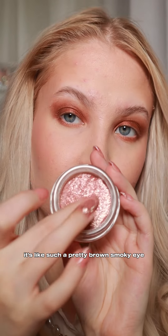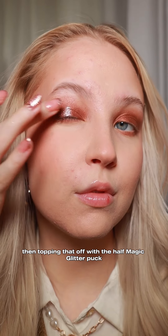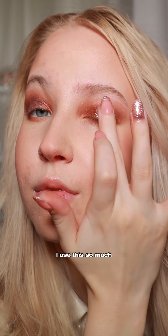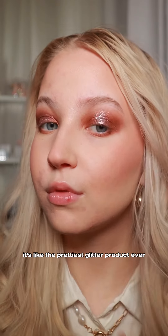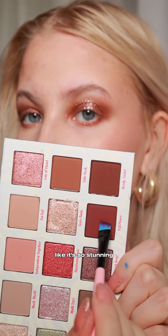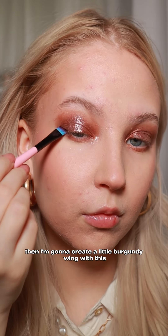This is basically what I do when I'm going out to dinner — it's such a pretty brown smoky eye. Then topping that off with the Half Magic glitter puck, this is my holy grail product. I use this so much — it's like the prettiest glitter product ever. Look at that shine it brings, it's so stunning.